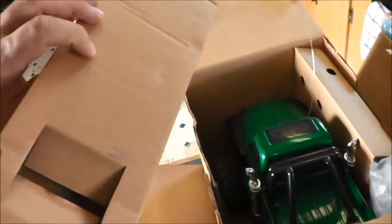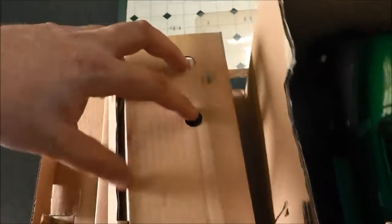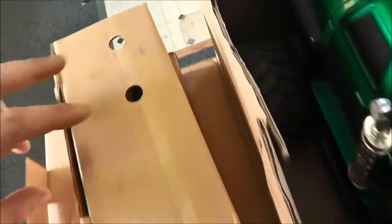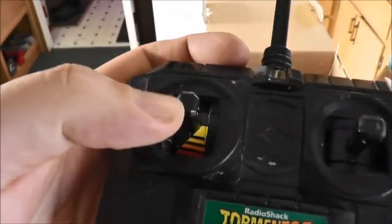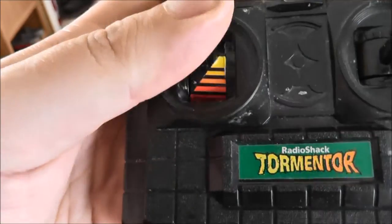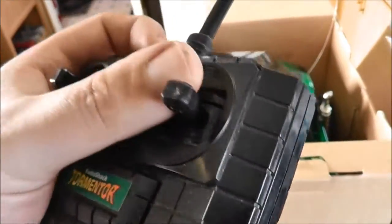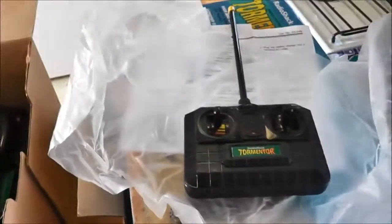Here we have the remote. Originally it sat in here with two pegs and the antenna stuck through up there - I'm not sure exactly how it was put in, but here's the remote wrapped in a piece of wax paper. You go forwards, then you've got turbo - you feel it click - and then left and right. The battery case is actually there. Reminds me a lot of the streetcomber.